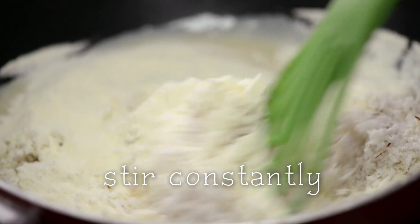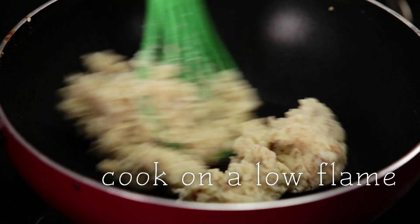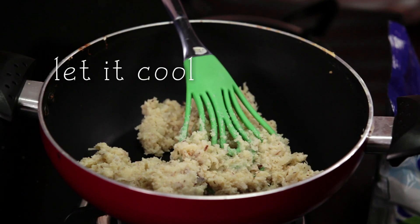I'm going to stir this mixture constantly so that it does not stick to the bottom of the pan. I'm now going to cook this mixture on a slow fire till the mixture starts to leave the sides of the Kadai. Then turn the gas off and leave it aside to cool.